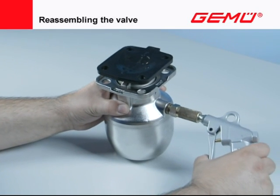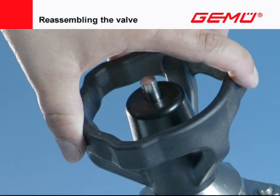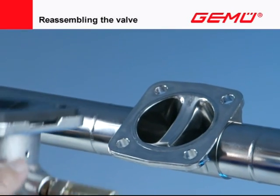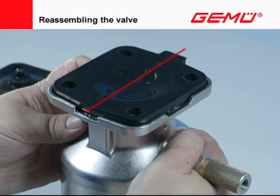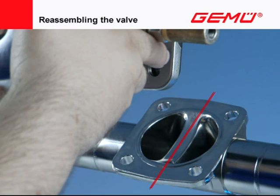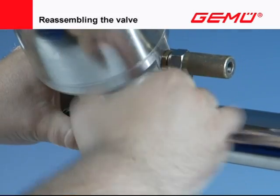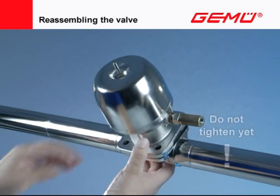Move the valve actuator to the open position. Align the valve actuator and place it on the valve body so that the compressor is aligned with the sealing weir of the valve body. The sealing bead on the diaphragm surface must also correspond to the sealing weir of the valve body. Carefully place the valve actuator with the mounted shut-off diaphragm on the valve body and evenly fit the bolting diagonally by hand. Only put on the screws and do not tighten yet.